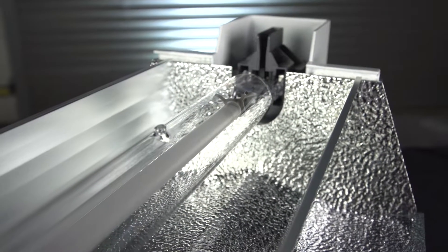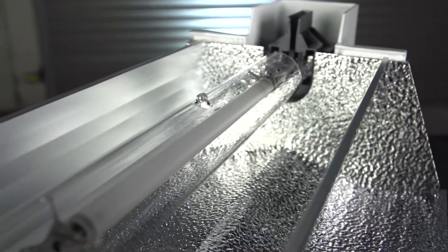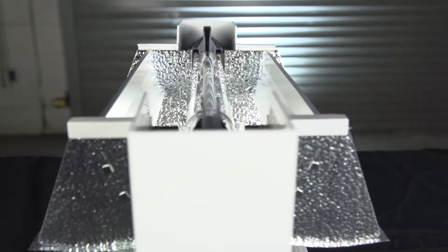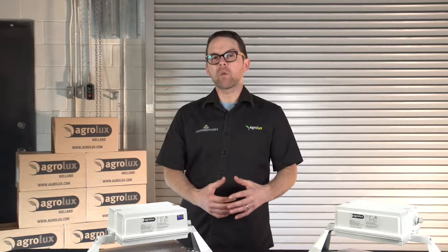Agrilux lights are true commercial grow lights — a functional, durable design with a small form factor pumping out as much usable light as technically possible. Many profitable commercial gardens and greenhouses around the world rely on Agrilux lighting fixtures for their high value crops. And you should too.